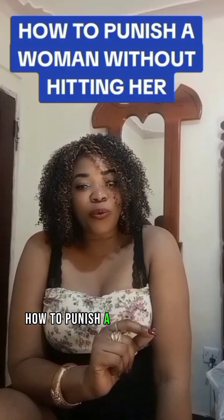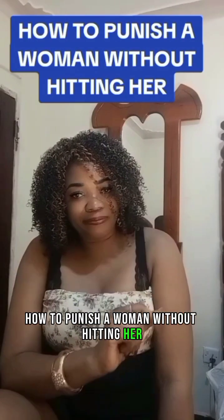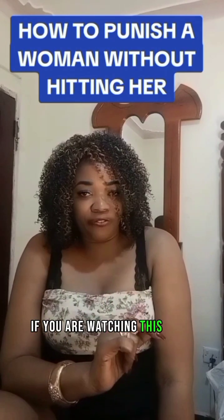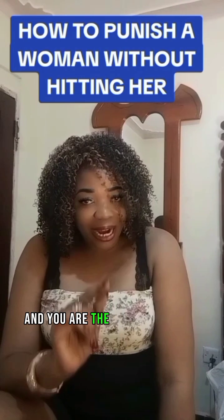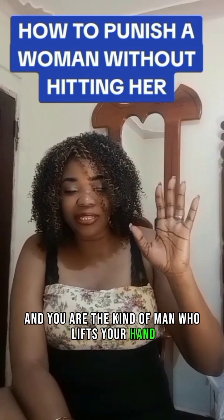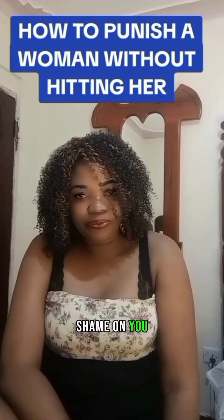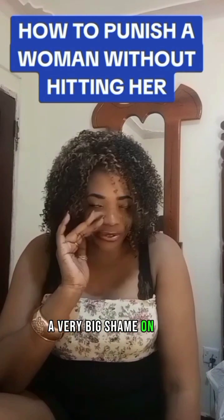How to punish a woman without hitting her. Now, gentlemen, if you are watching this video and you are the kind of man who lifts your hand to hit your woman, shame on you. A very big shame on you.